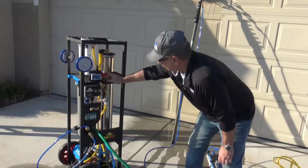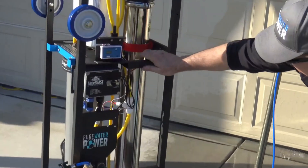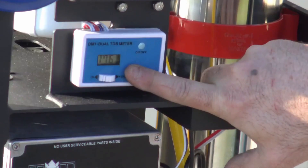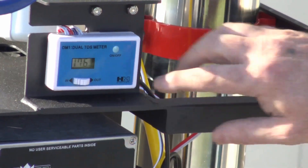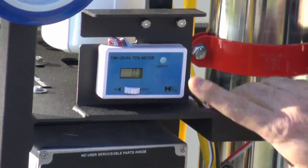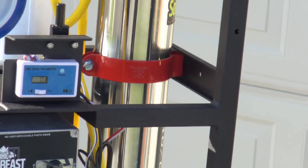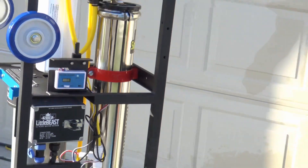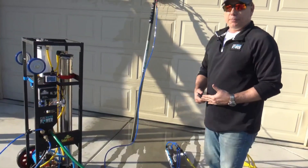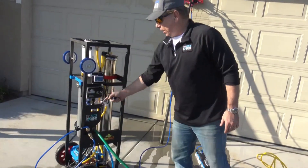Also on this system is an inline dual TDS meter. Right now I can measure the inlet — my inlet water supply is 175 — and then I'm going to test the output after the DI, and I'm down to zero. So it's taking 175 TDS down to zero. Anything under 11 or 12 is considered spot-free. So when this gauge gets up to about 11, it's time to change your DI filter.